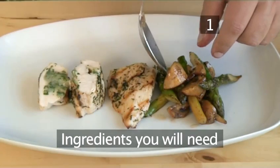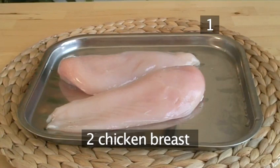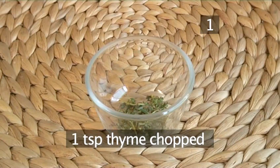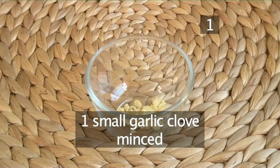Step 1. You'll need the following ingredients to serve two people: two chicken breasts, 40 grams of goat's cheese, 1 tablespoon of parsley, 1 teaspoon of thyme, chopped, 1 small garlic clove, minced.